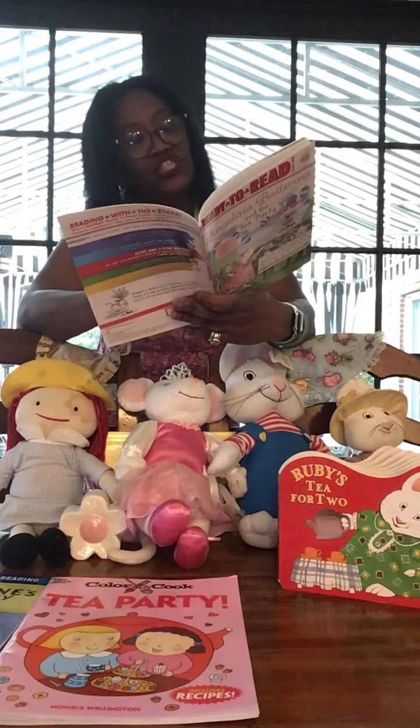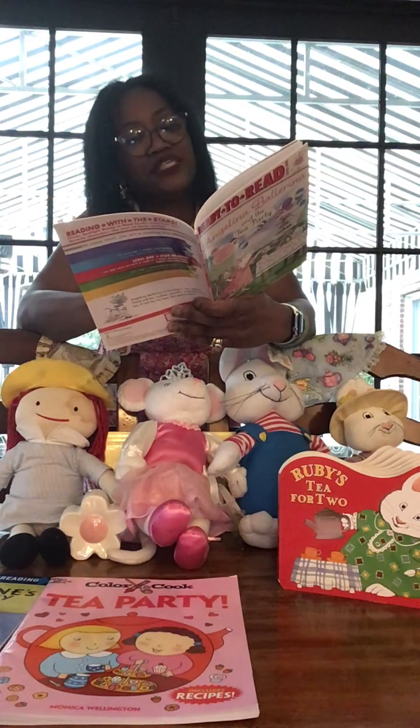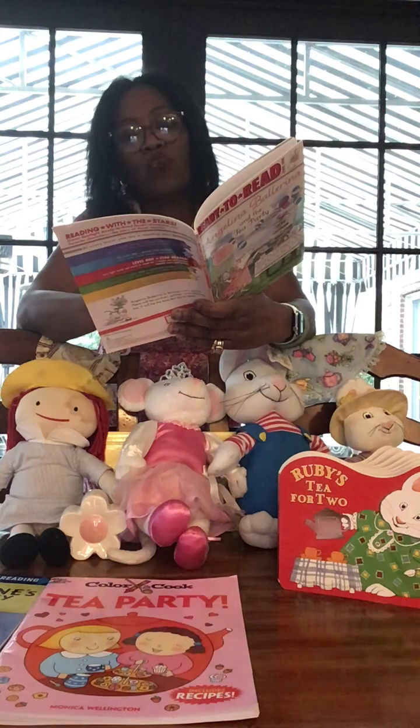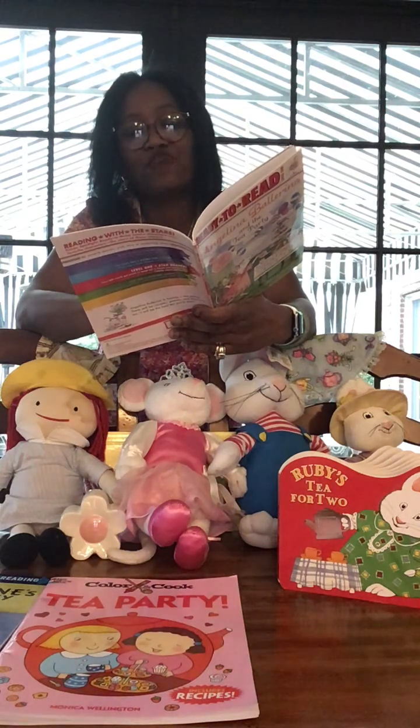As she twirled, Angelina picked up the teapot, then she poured tea for Miss Lily. 'Wow!' Henry said. Angelina bowed and everyone clapped.